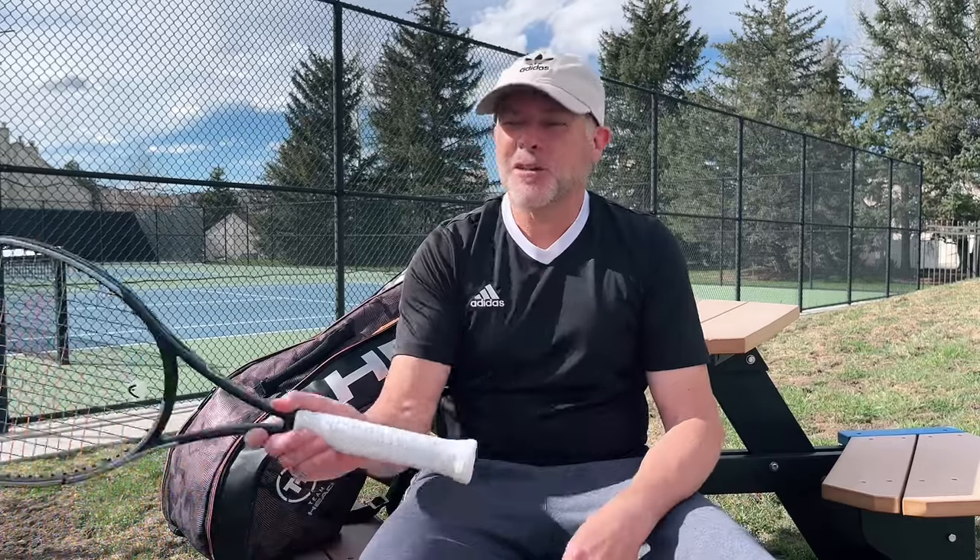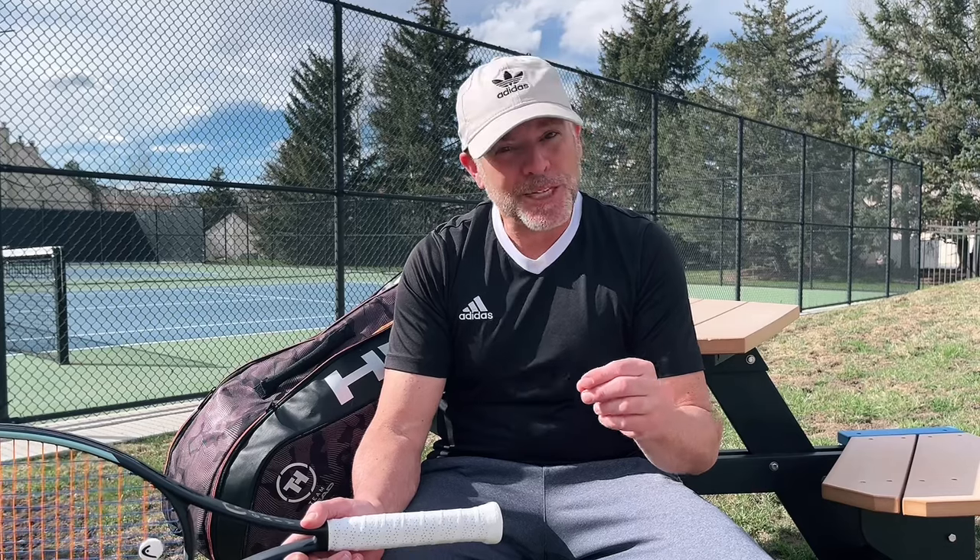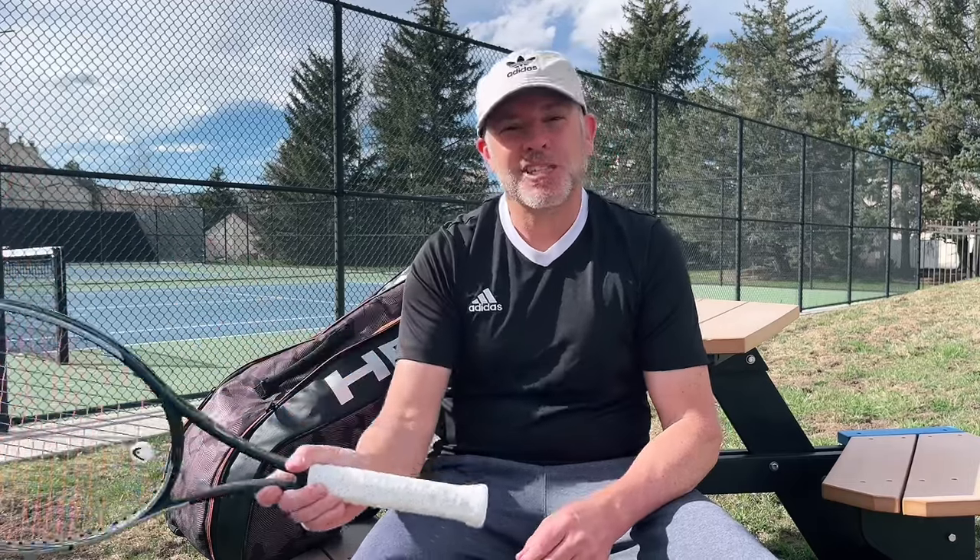So if you use a heavier racket and you can hit it out in front with good form, more power to you — use that heavier racket. But if you find yourself hitting the ball late because of a heavy racket, then use a lighter racket, because everybody needs to adjust to the ball. Nobody has perfect footwork, and nobody hits the ball exactly where they want to every single time. If a heavier racket causes you to hit the ball a little off-center more often because you can't make those last-millisecond adjustments, then go to a lighter racket. But if you can handle the heavier racket and you like the feeling, by all means do it.